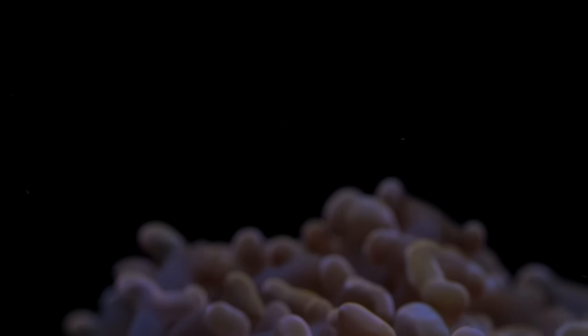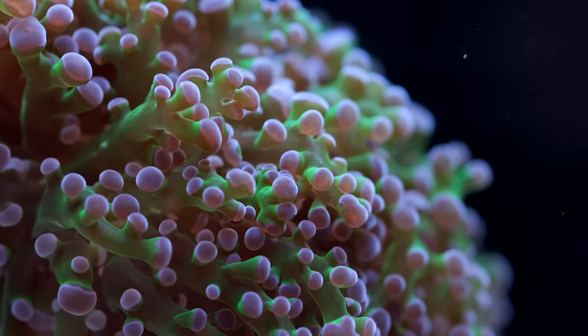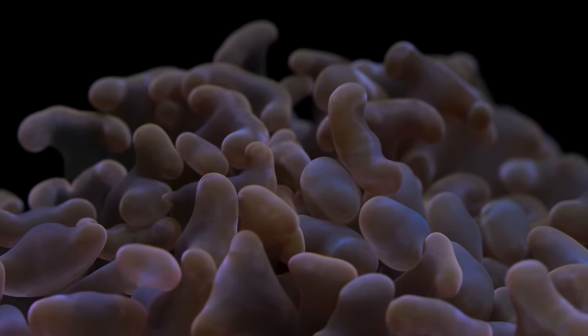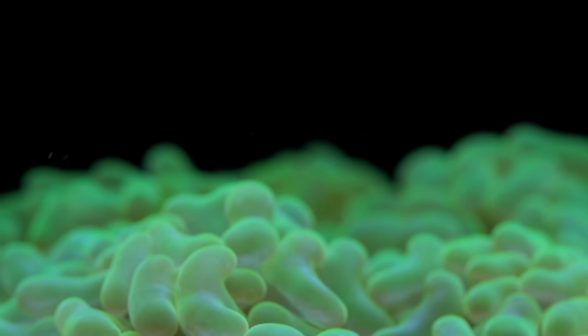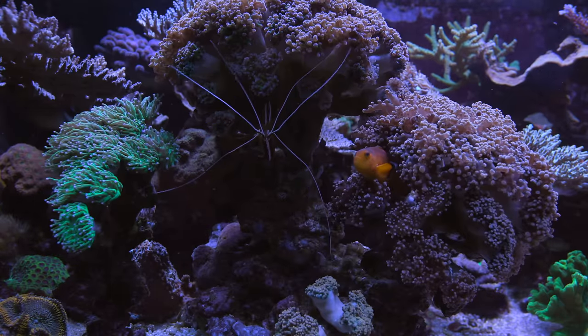I think what draws people to hammer corals — and this can be generalized to euphilia, so that's the hammers, torches, frog spawn — it's that their movement resembles something you would see with soft corals. They have very fleshy bodies, long extended tentacles, and they interact a lot with the current. In some cases they can even host clownfish.